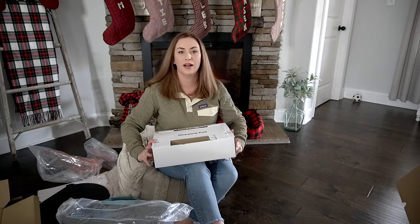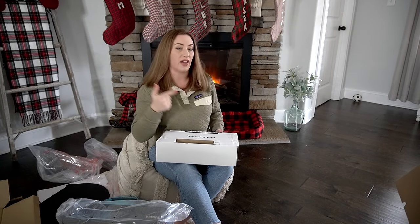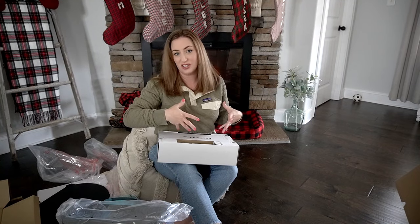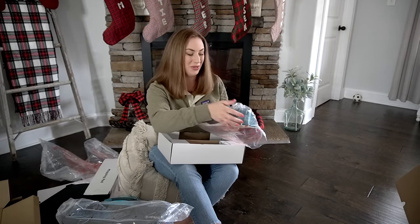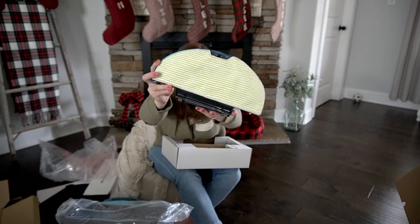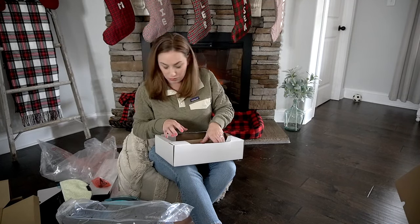At the very bottom of the box there's a compartment with all your parts. When you're mopping it uses different pieces than when you're vacuuming, so you'll have to remove some things and attach some things to switch modes. Here are the mopping pads, which are machine washable — I'm so excited about that. It feels like a little microfiber cloth. And here are some extra cleaning bristles for the bottom of the vacuum in case they get damaged.